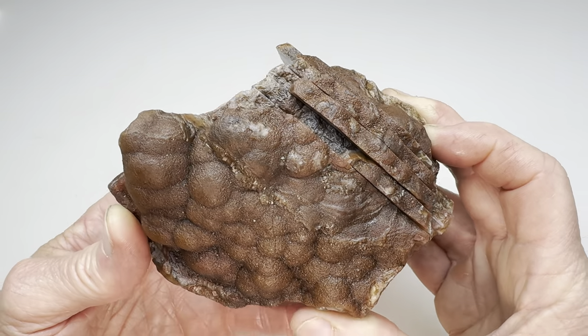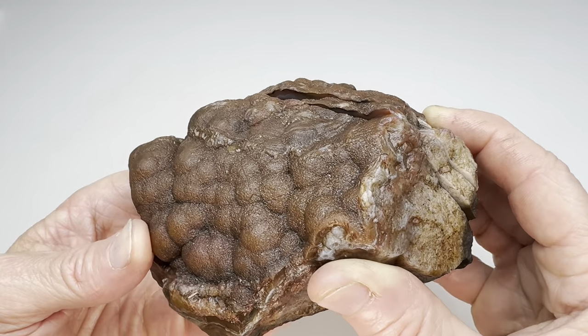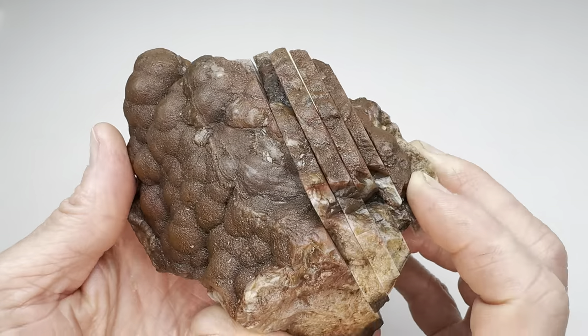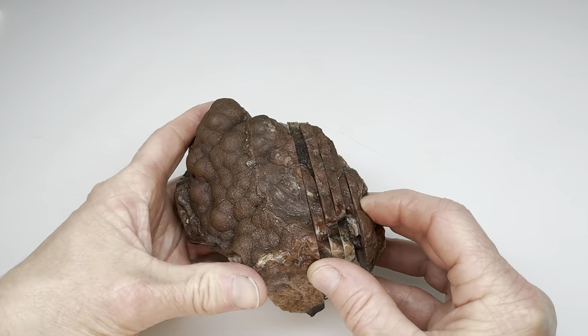Okay, check it out. The slabbing is all finished. Now, was I right? Is this, in fact, going to be a beautiful sagenitic agate? Is it going to be a beautiful any kind of agate? Let's find out. Let's take a look at these slabs.